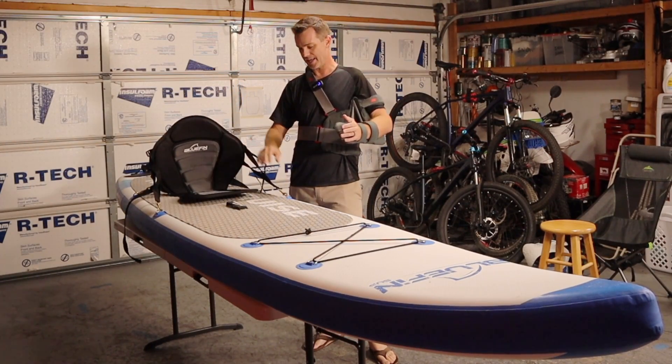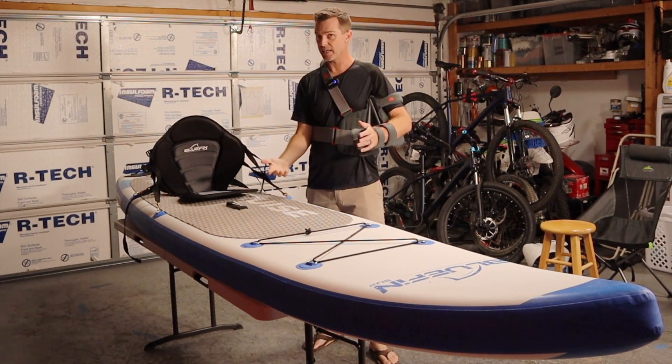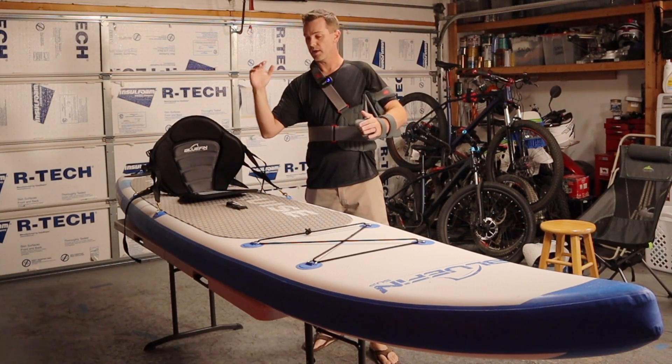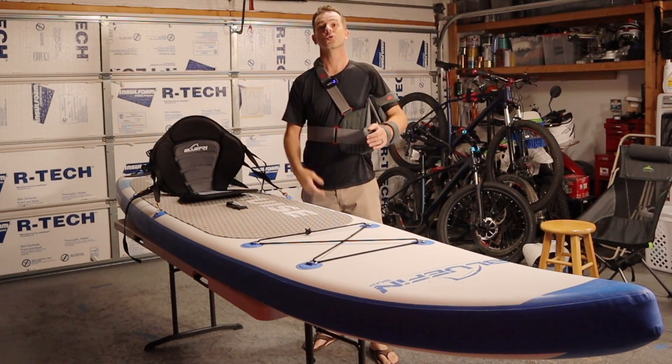Fortunately, my paddleboard has some mounting points on it and you can convert it into a kayak, but this should work on really any inflatable. So I'm going to show you how we're going to mount a trolling motor on this thing so I can get around without a paddle and not screw up my vacation.